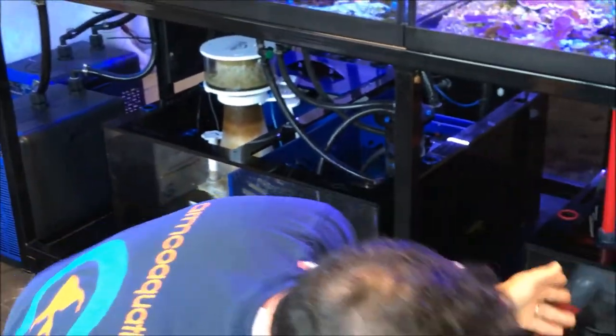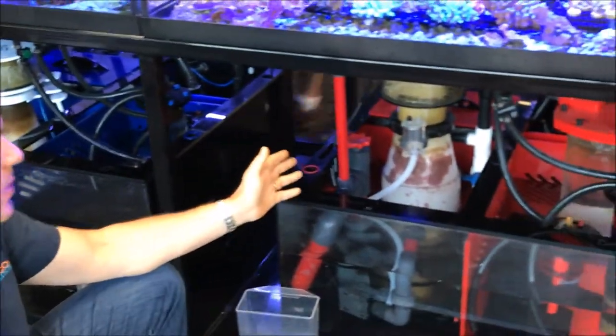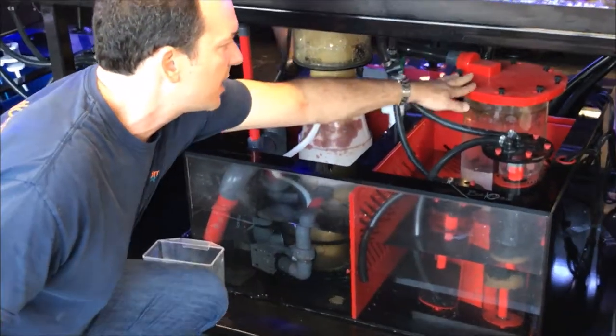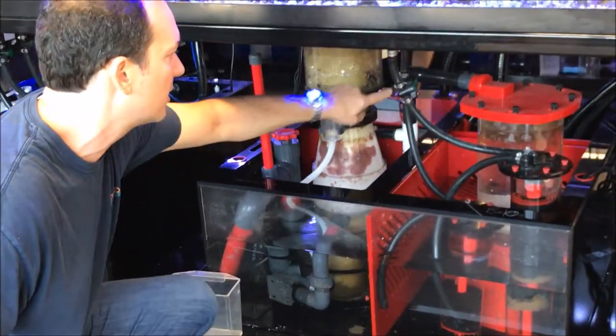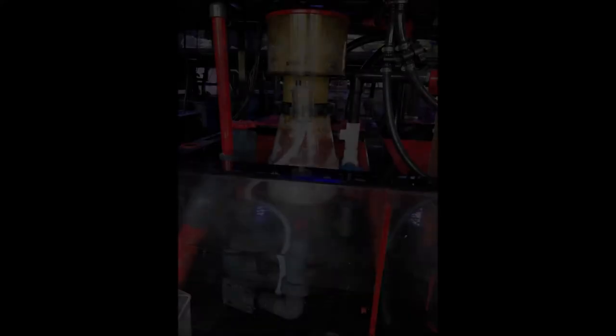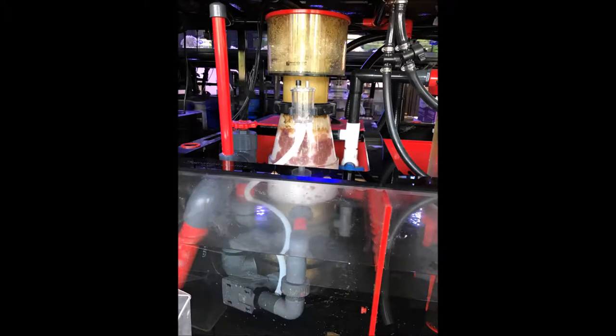Over here we have the tried and true Reef Octopus skimmers, which everybody's probably familiar with. We also have one of their space-saving vital pellet reactors, with the fluid of the reactor going right into the skimmer. This is actually an external recirculating skimmer, but we've got such a big sump we throw it right into the sump.